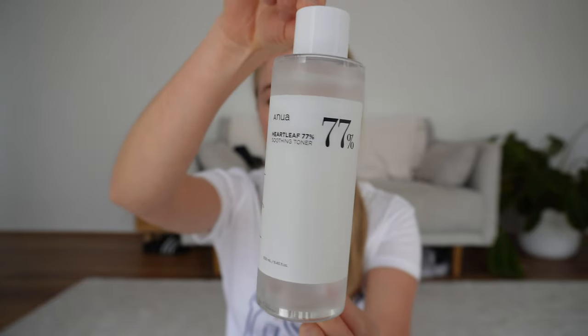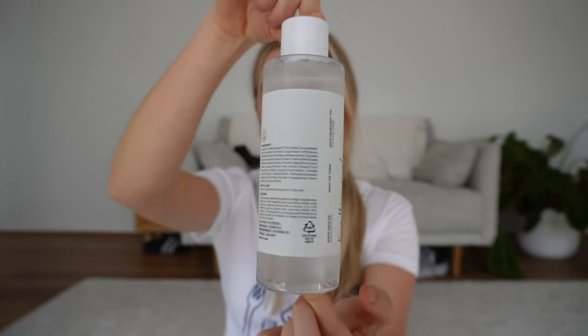I have been seeing this toner all over my TikTok. It's meant to be really good for helping repair your skin barrier, it's meant to be really soothing, it has antimicrobial properties so it's meant to be good for acne, and it's meant to control your oil. It's literally got so many benefits and because it's sensitive and soothing, it's said to be good for any skin type.